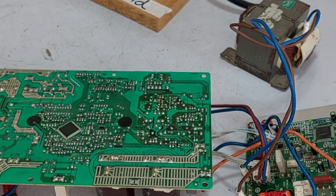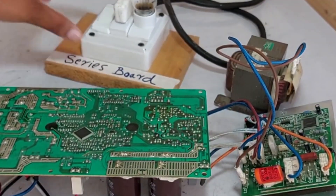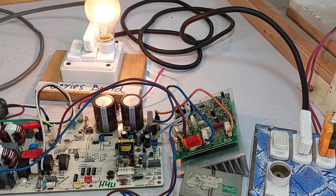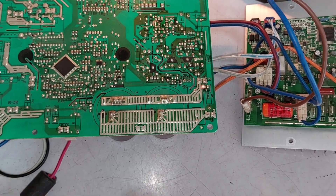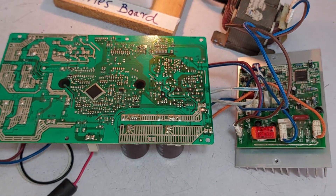Let's turn it on to check if both LEDs are working. I'm using the series board where I've already done all the settings. I'll supply power and turn it on. As you can see, the series light has turned on, indicating there's a short circuit. However, LED 2 is also on, which means electricity is reaching the capacitors correctly, so they are fine. This suggests that the issue is likely within the SMPS itself.